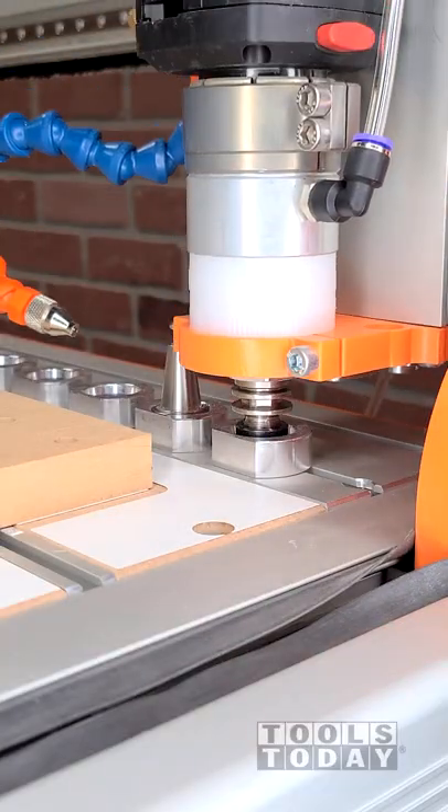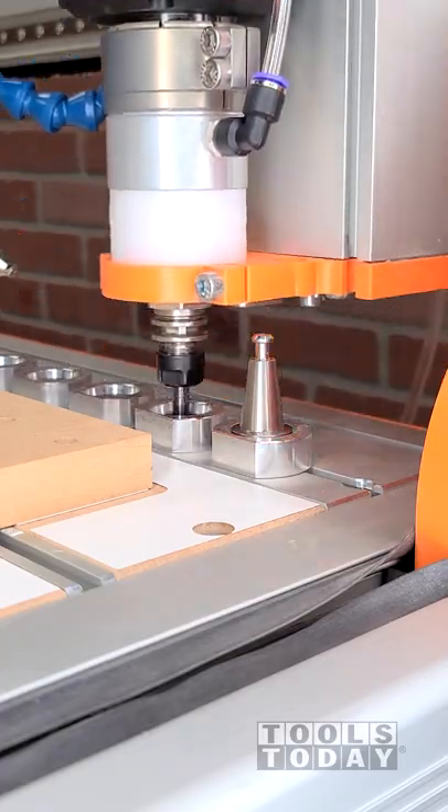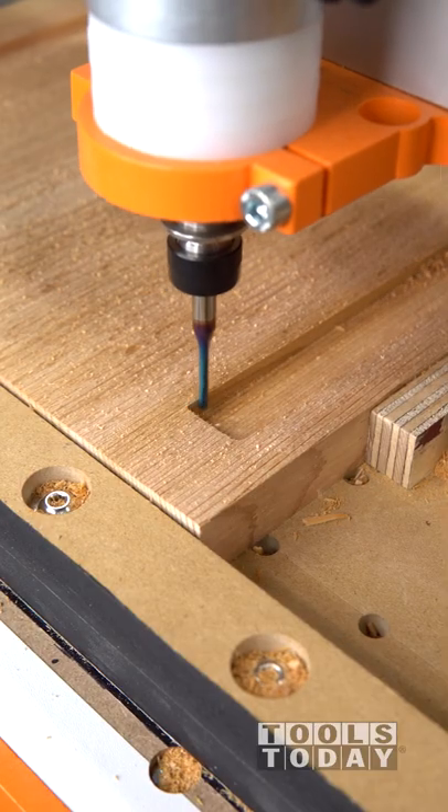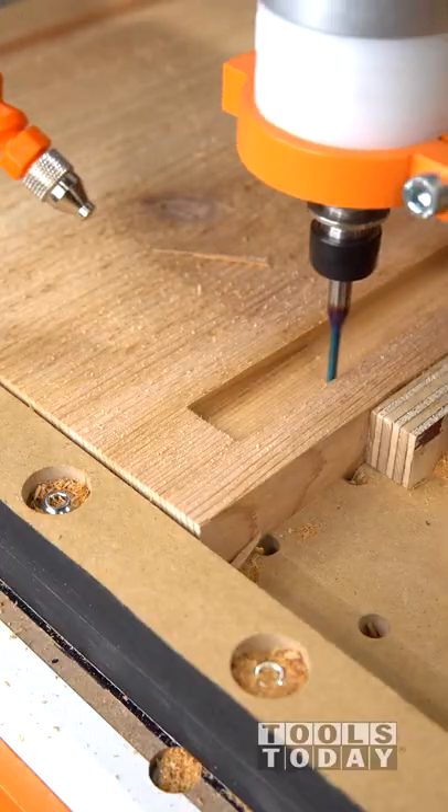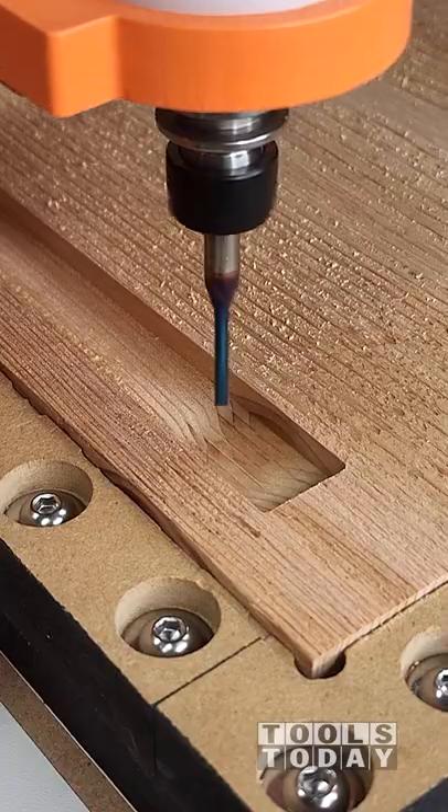Using the auto tool changer, I'll drop that off and pick up the 46225-K one eighth inch down cut bit. I'm going to start by touching up all of the corners to get a one sixteenth inch radius in there. That way the pieces will fit a little bit better later on.